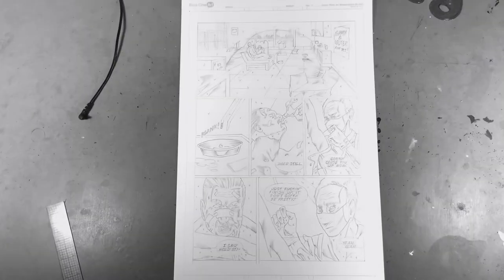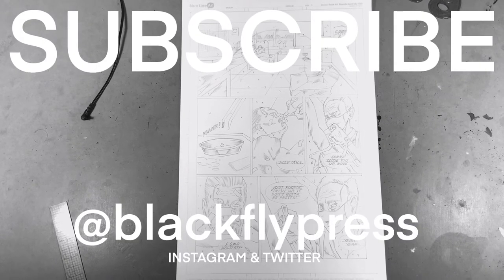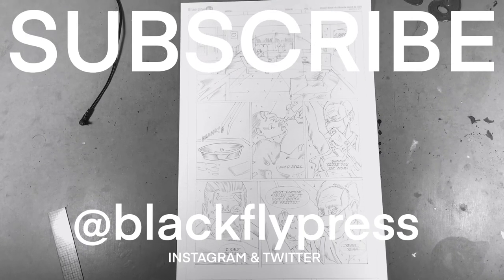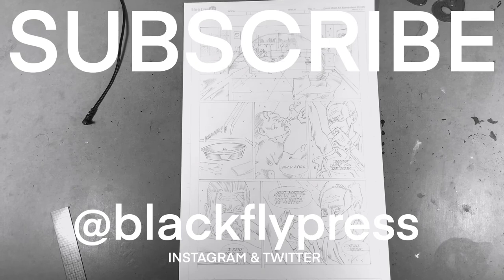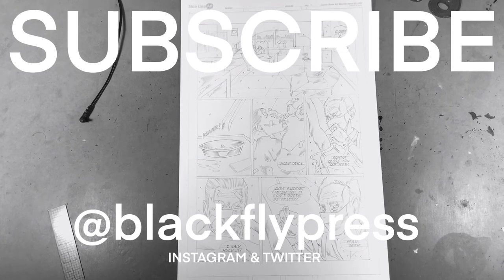One page down, 17 more to go. If you have any questions about my process, feel free to leave a comment below. If you dig these videos, tell a friend, and if you want to support the channel, check out the links below. We've got a Gumroad store where you can check out our books and follow us on social media. Go make some comics!